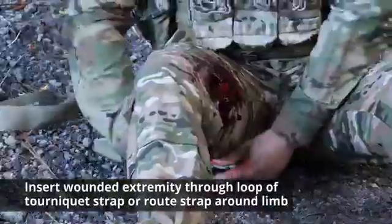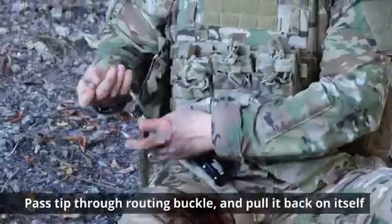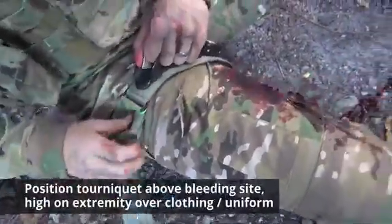Insert the wounded extremity through the loop of the tourniquet strap, or route the strap around the limb. Pass the tip through the routing buckle and pull it back on itself. Position the tourniquet above the bleeding side, high in the extremity of the clothing or uniform.